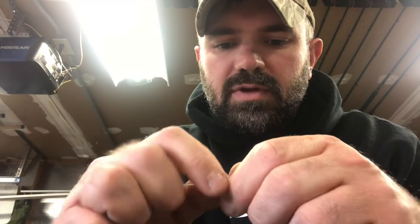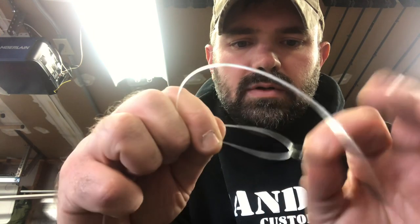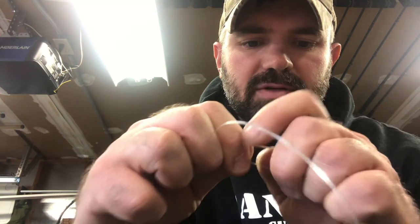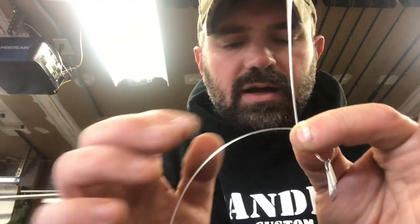I'm going to take my fast snap, put it through, and give myself quite a bit of tag end — about six to eight inches. I'm going to make my bite on the line, making sure the fast snap is going the right way, then pinch it with my thumb and forefinger with the running end on the bottom. I'll wrap it once, pinching as I go, then wrap it again — three and four times total.